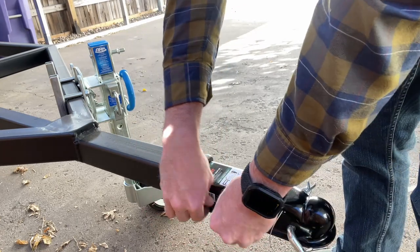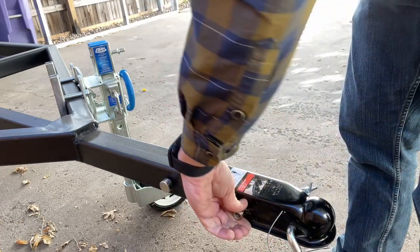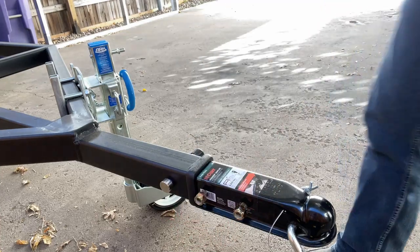Using half-inch grade 8 hardware, I'll tighten everything down.